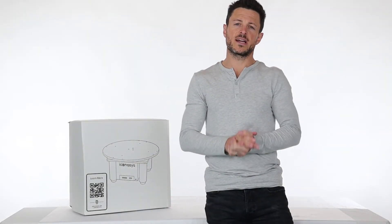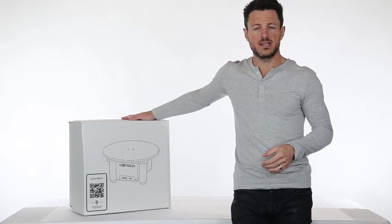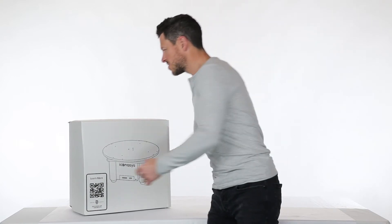Hi, my name is Michael with Iconisys. Today we'll be doing an unboxing video for our Silver Mid 360 photography turntable. We'll go ahead and get started here.